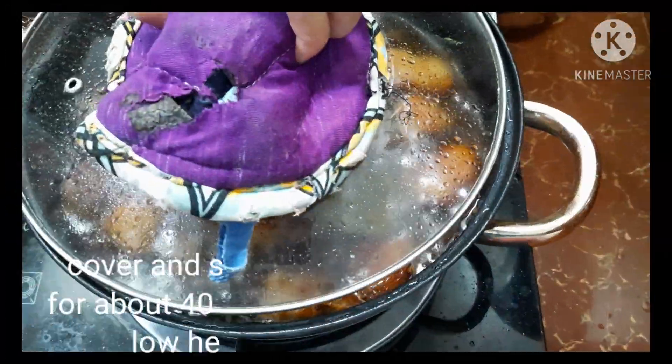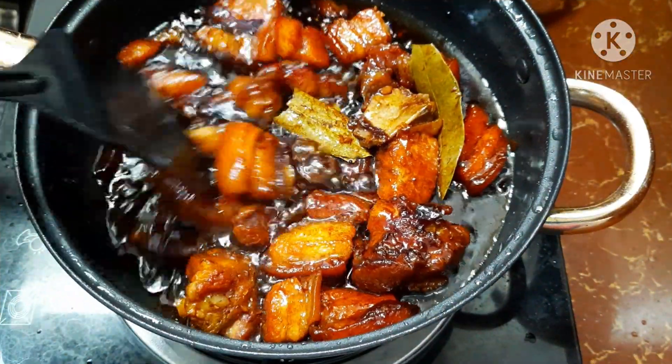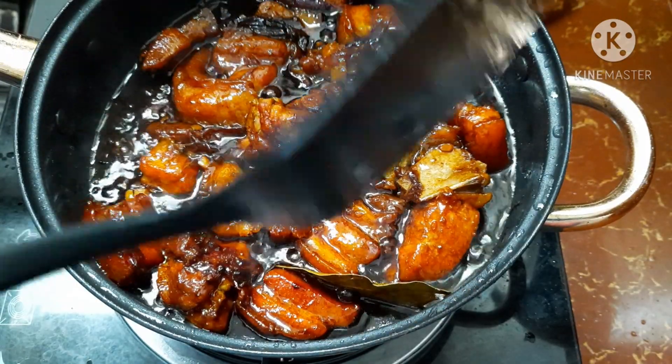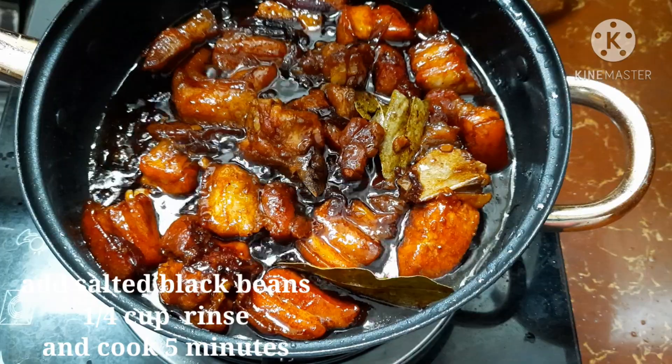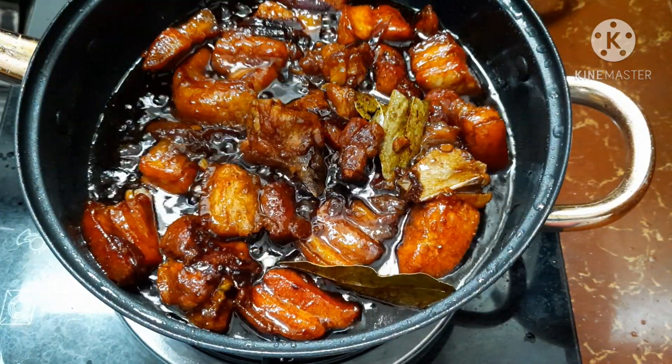Simmer for about 30 to 40 minutes on low heat. Now we'll add our salted black beans — I rinsed them because they're very salty. So add them in now.